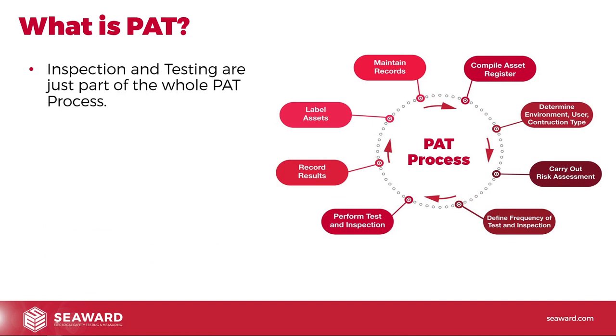Inspection and testing are just part of the whole PAT process. You can see here on the right-hand side of the screen the diagram that we use on many of our workshops and webinars, which outlines the whole PAT process in its entirety. Generally we look at this as a cycle. We start off in the top right-hand corner with 'compile asset register' — we need an asset register so we know what we need to risk assess and what we're dealing with. We then determine the various factors.